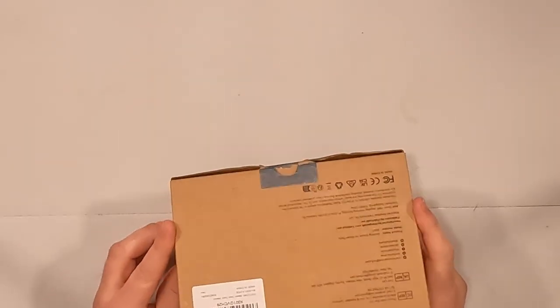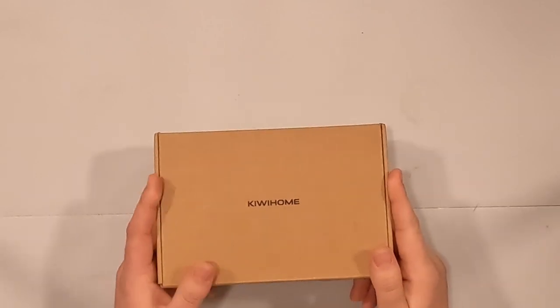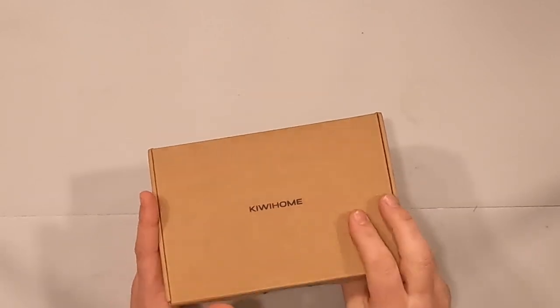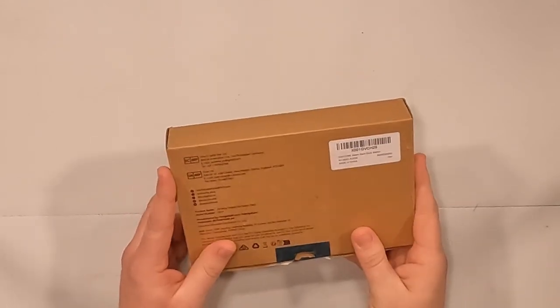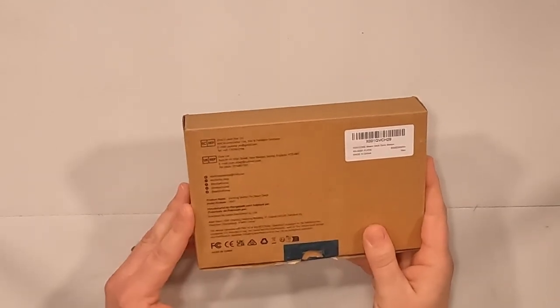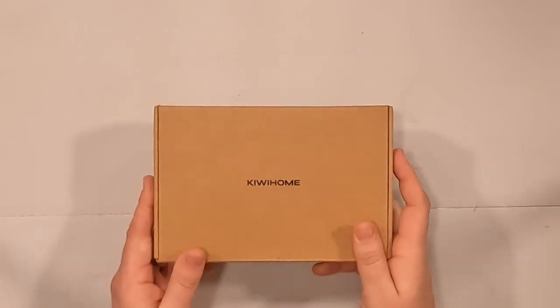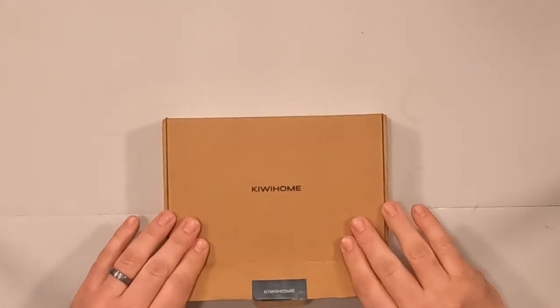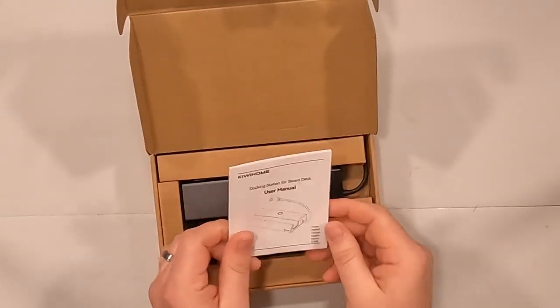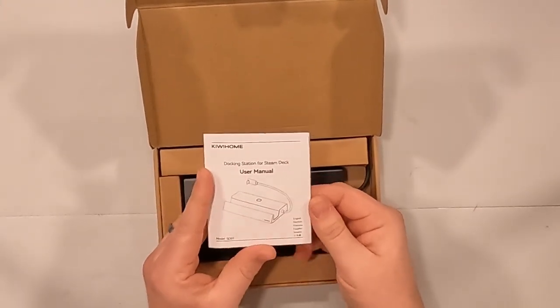I was originally sent this as a pre-production sample, so I don't know if the actual final product will look any different as far as packaging goes. On the back it gives all the basic information about Kiwi Home, and right on the top it just says Kiwi Home. Let's go ahead and open this up — and here we have a docking station for Steam Deck.